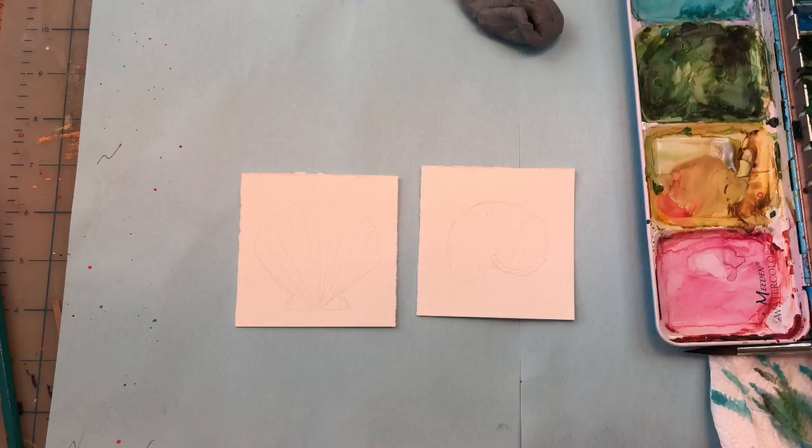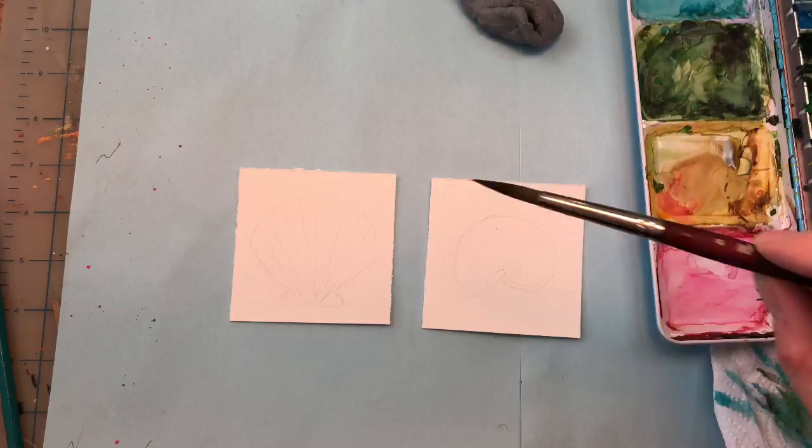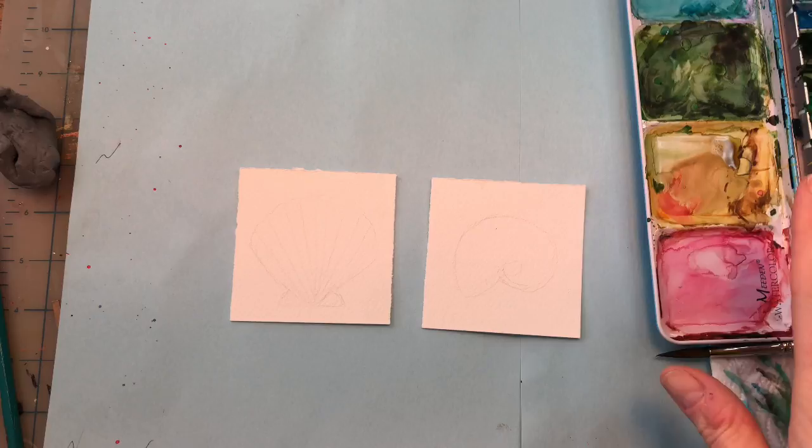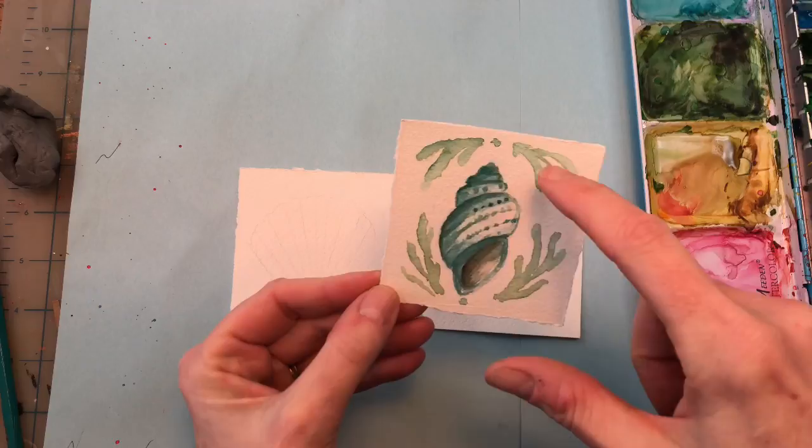I'll go over supplies. I have two pieces of Arches 100% cotton cold pressed paper, 3 inches by 3 inches. I have my number 8 Princeton Long Round Velvet Touch brush, water glass jars, pencil and gum eraser to pencil in my design. And paints — I'll go over those as I use them. I did a little practice shell to see how it would come out.